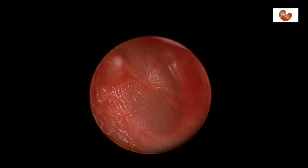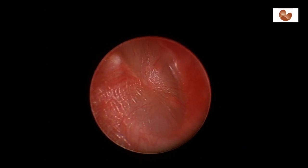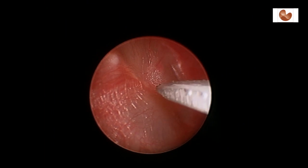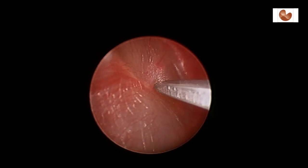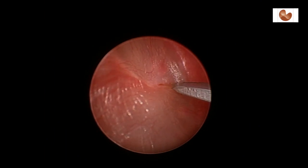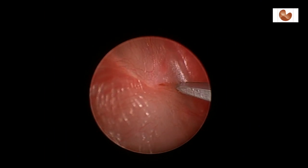Here we're inserting bilateral middle ear ventilation tubes into a child who has chronic glue ear, or chronic otitis media. This condition causes a hearing loss and is resolved by draining the fluid.